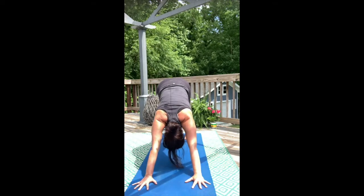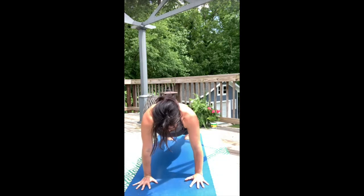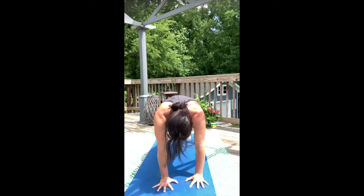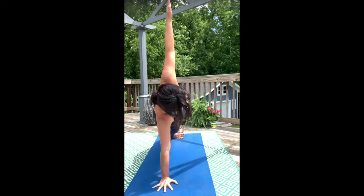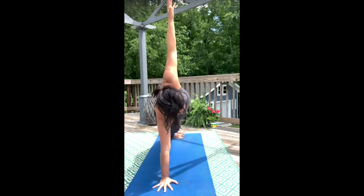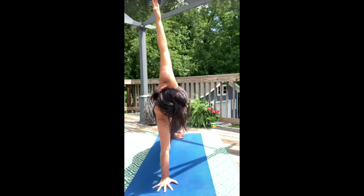Roll forward into high plank and feel your good breath — hands are right under shoulders. Pull into the strength of your center. Walk your right hand to the center of the mat and spin your heels to the right. We're lining up for side plank pose. In side plank pose, if you use your lower body more than your upper body, you'll develop some really great activation in your gluteus medius — your balance muscle.